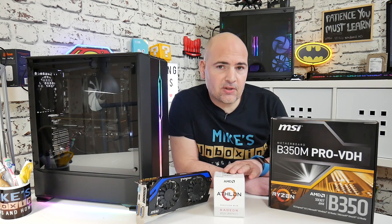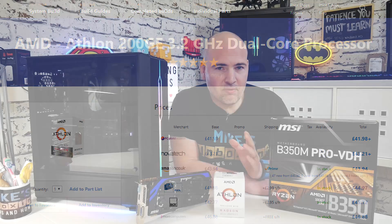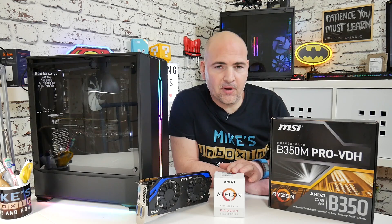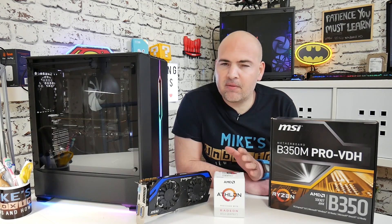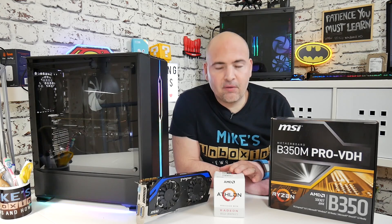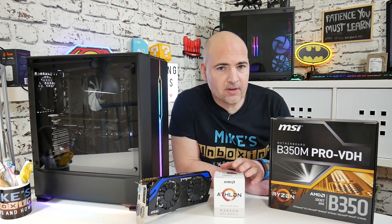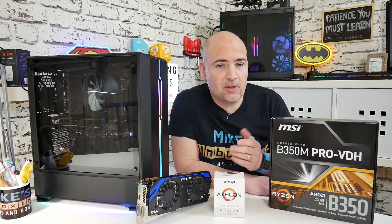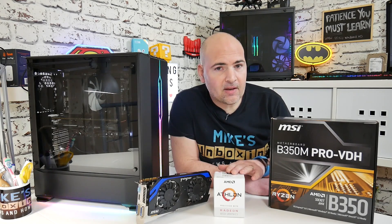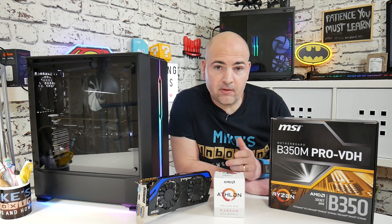First of all, the processor. Now the processor at the moment in the UK, the 200GE, you can get for £42, which is absolutely ridiculous — a very low amount of money. When it first came out, it was around £55 to £60, but now at £42, it's not a massive investment. So if you're going to be using this as a placeholder, waiting for the new Ryzen 3000 processors or APUs, this is going to be a fantastic placeholder, but also a very good APU in its own right.